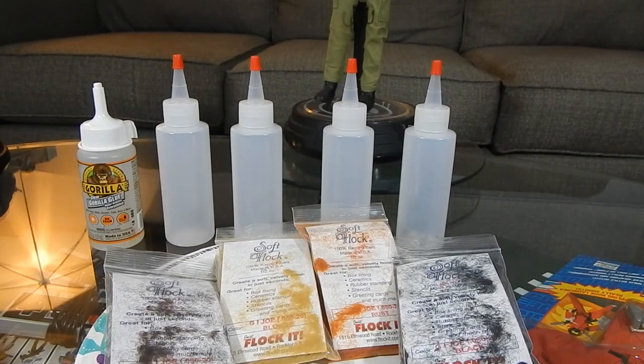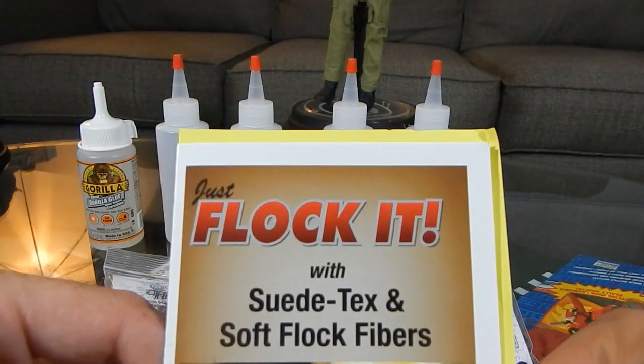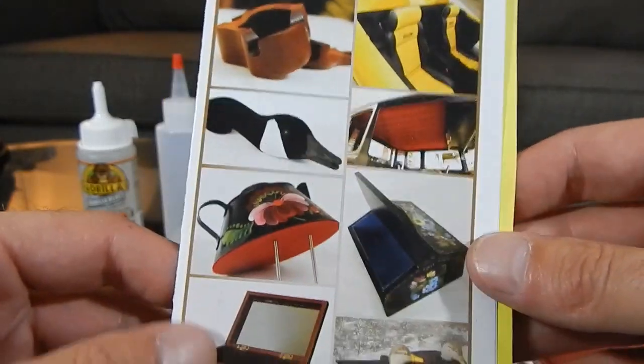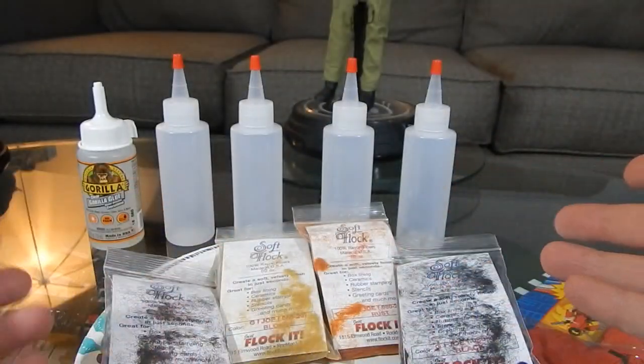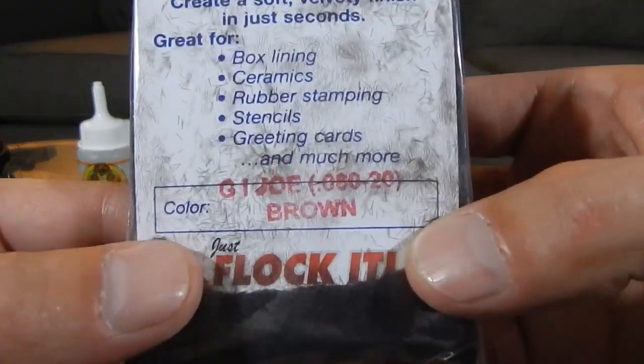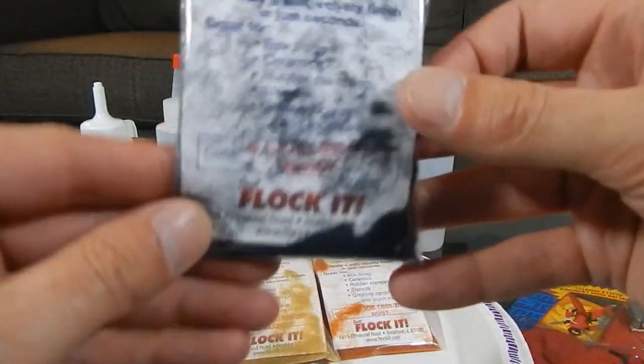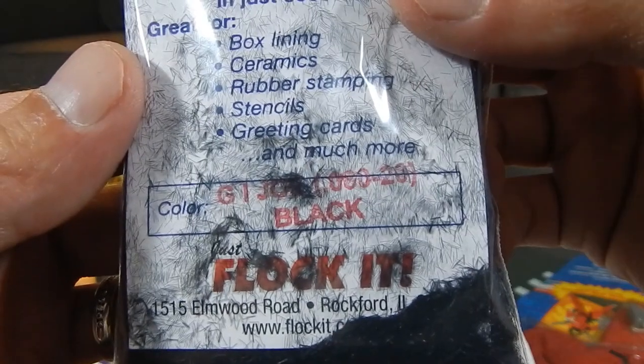Hey guys, welcome back. Today we're going to take a look at trying our hand at flocking. I picked up some flock — I'll show you what's going on here. I went to a website called Just Flock It and picked up flock in four colors. Here they are: G.I. Joe brown, G.I. Joe black...